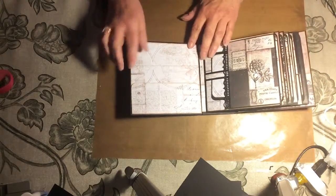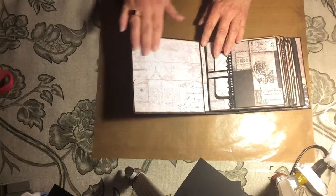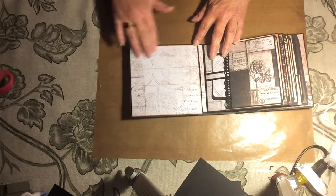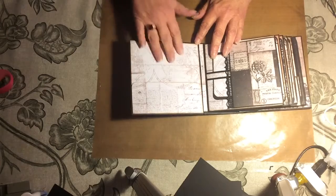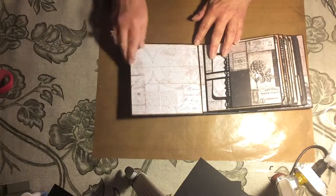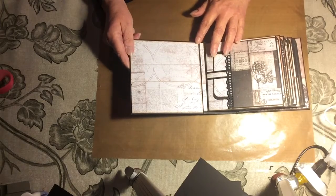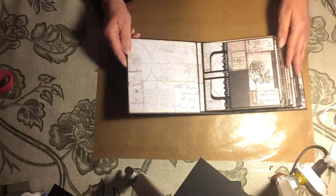On the inside front cover, we have a hinged pocket. I love all of the papers from this collection — this one is like a globe and map paper with some script on it, and it's just really cool. I've made a hinged pocket there, which means it's going to have the ability to hold quite a lot of items.